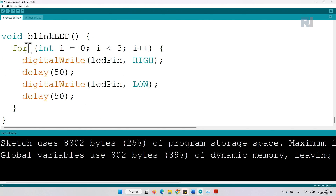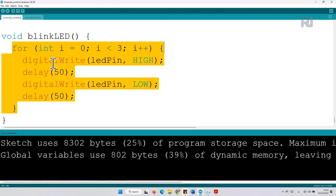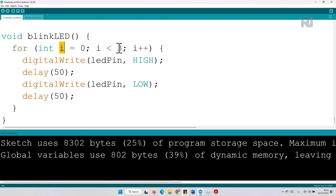The LED blink function uses a for loop starting from i equals zero to less than three. Each iteration: turn the LED pin high using digitalWrite for 50 milliseconds, then turn it off for 50 milliseconds. The loop runs three times — when i becomes three, three is not less than three, so it exits.